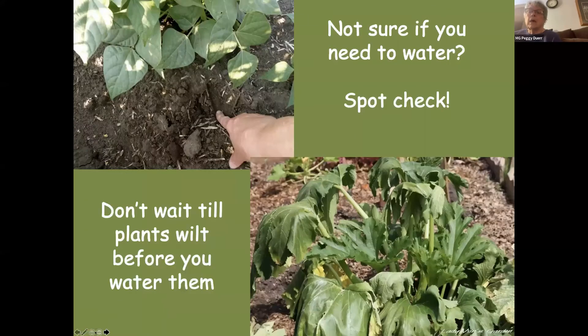If you work on adding to your soil in the fall, you will be able to have better soil to plant in. A lot of plants will react almost the same if they've got too much water as if they don't have any water at all.